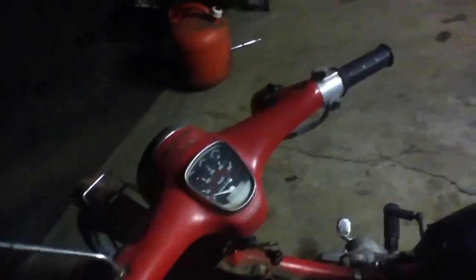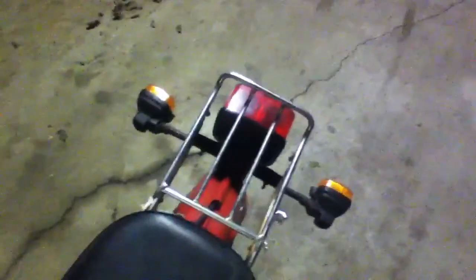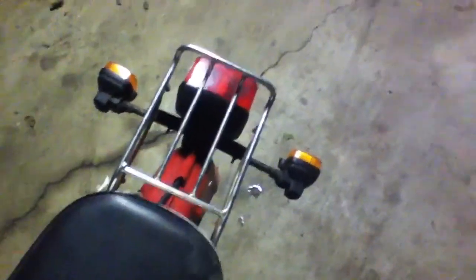Turn signals — those are working. Headlight is burned out; I've heard that's kind of an expensive repair. And the tail light doesn't work when I push the brakes — it doesn't work on the back brake either.